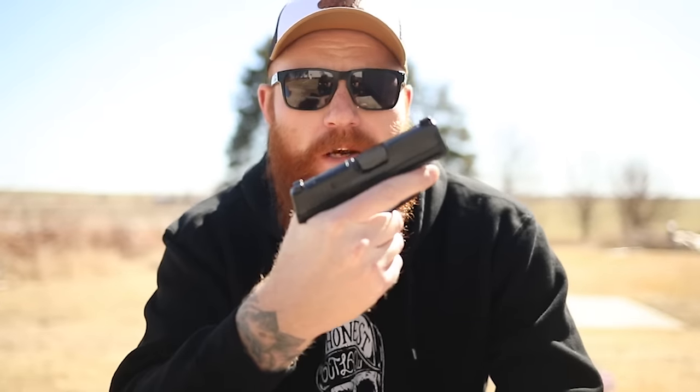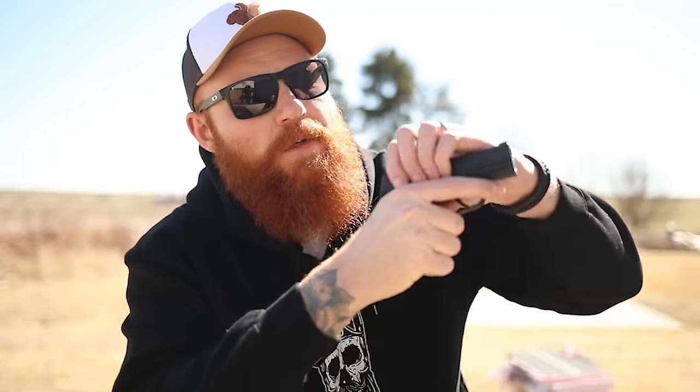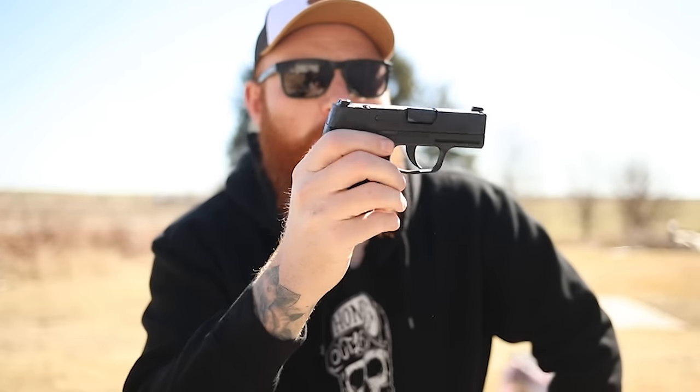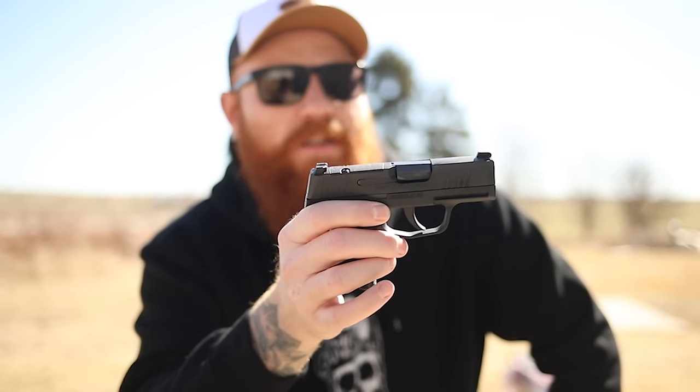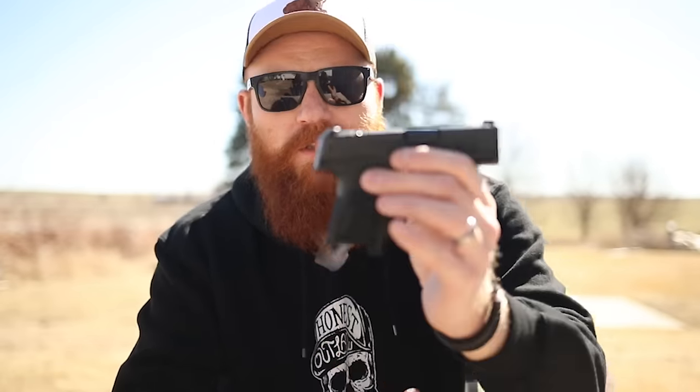If you're wondering why you'd want a P365 in 380, most people who want this are likely recoil sensitive, want a softer shooting trainer gun, or are dealing with slide cycling issues. Because it's a 380, it has a lighter recoil spring, so it's easier to cycle the slide — something we've been discussing a lot on the channel lately.